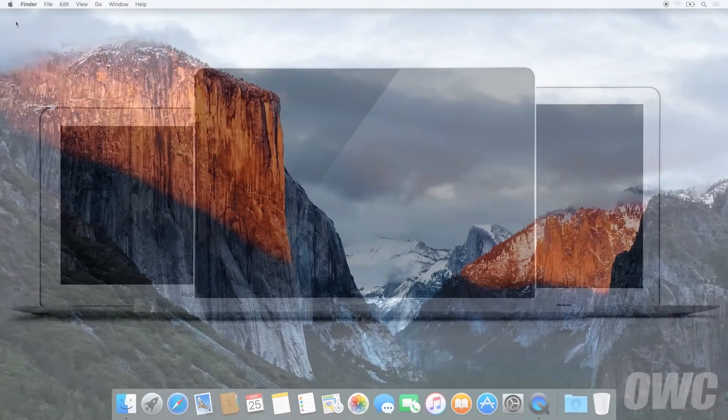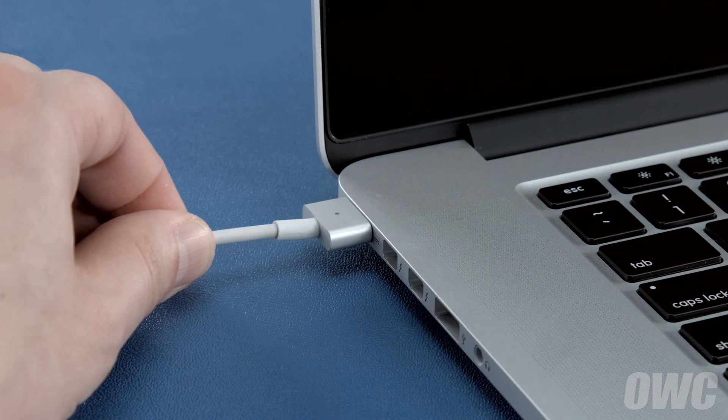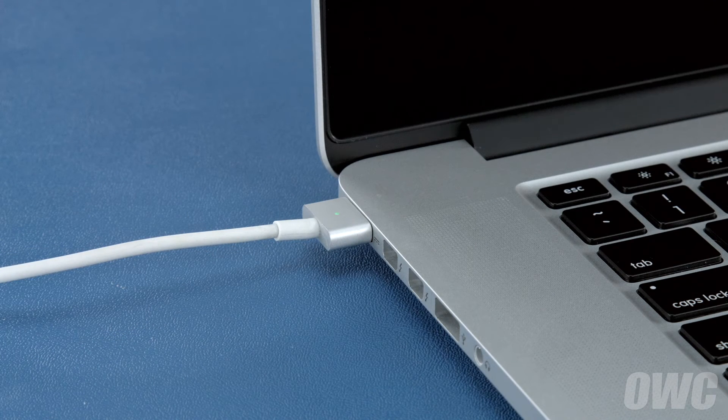Now that the battery is installed and working, we need to calibrate the power system. We'll be demonstrating the process with a MacBook Pro, but it's the same for all MacBook models. First, shut your computer all the way down. Then attach the power adapter — the light on the adapter should turn amber to show that the battery is charging. Once the battery is 100% charged, the light should turn green. Once it has, you should leave it connected for at least two more hours.